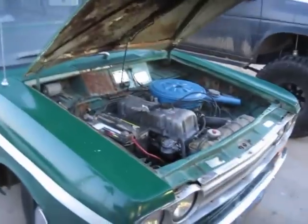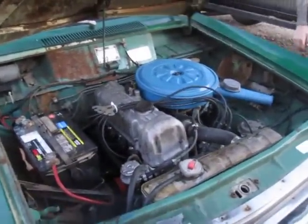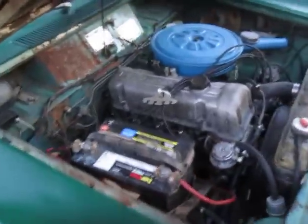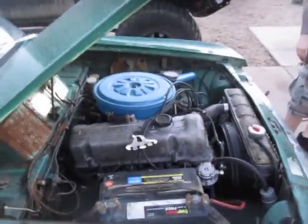This is the second weekend. We adjusted the valves, tore the carb apart, replaced some heater hoses, and did a basic tune-up. And it's running a lot better.